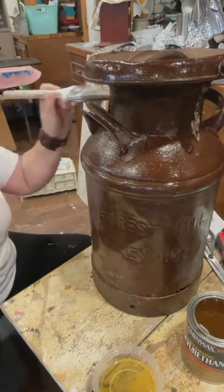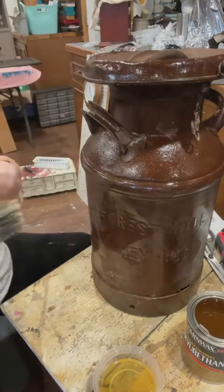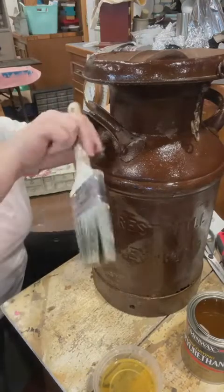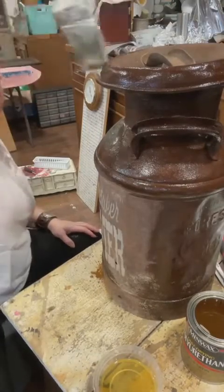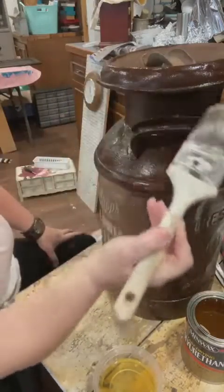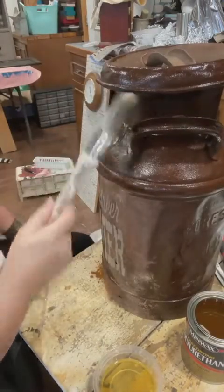This can was washed, sanded, washed again, and then stenciled. That was a couple of days ago. We had to go out of town yesterday so I'm just getting back to it today.